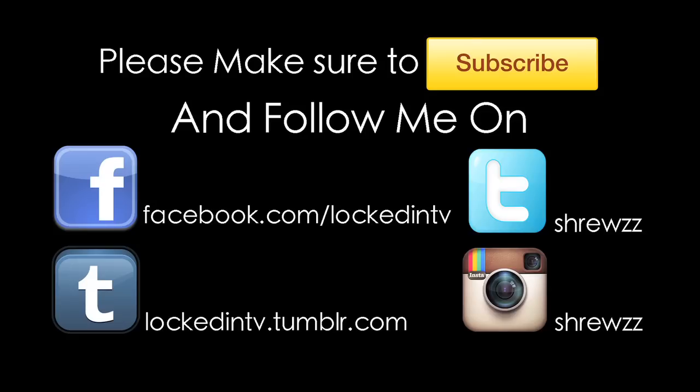So that's it. That was my quick review on the Stronglight 2000 track crank set and bottom bracket. All the links are in the description. I hope you liked watching this video — let me know what you think of these quick reviews, and thanks for watching the episode of Locked In.